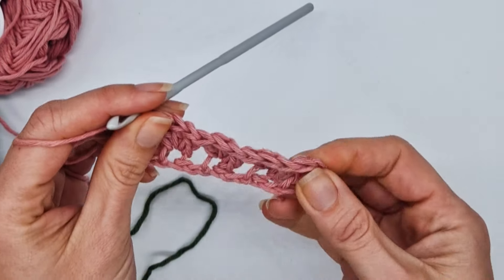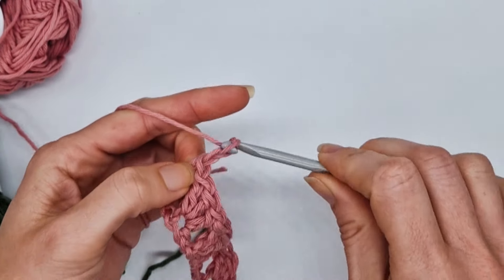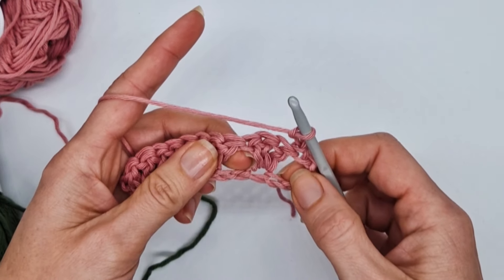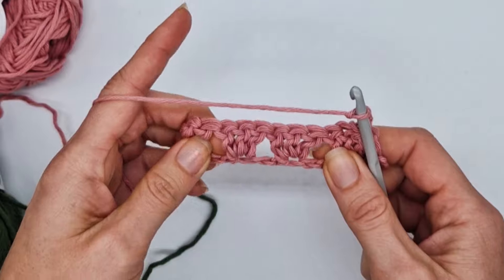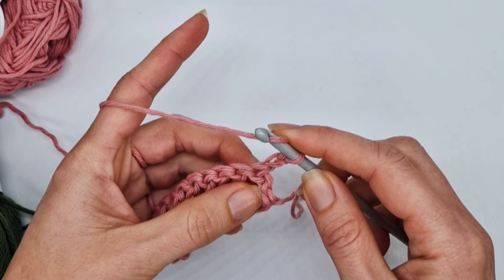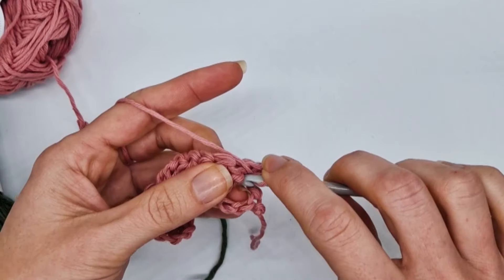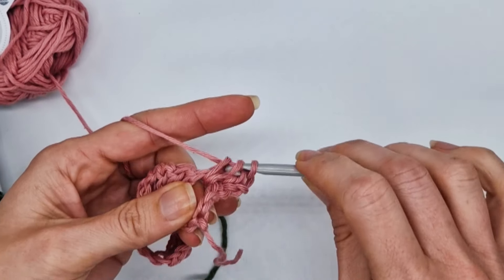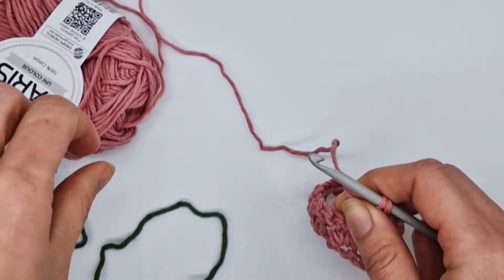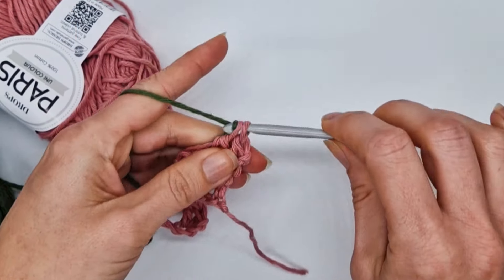For the second row, chain two — that also counts as a stitch here and throughout. You're going to be working in the spaces between the groups of double crochets. Work two double crochets into the first space. Then we're going to close with a new color. I have this green color, so let's close it like this.